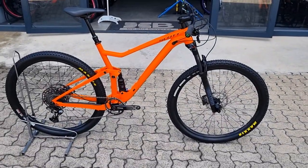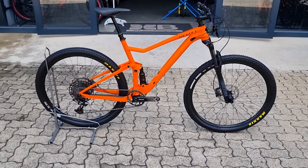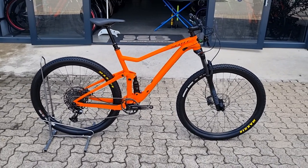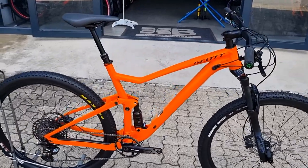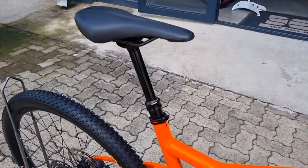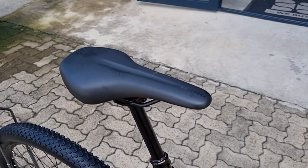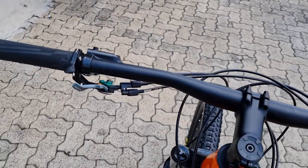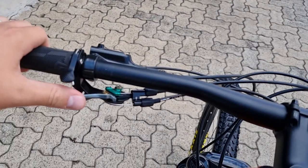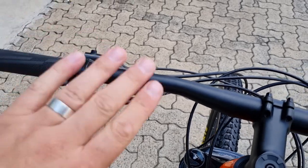What's up everyone, we're looking at the Scott Spark 900 Expert today. This is a 2021 model and it's got some cool features — let's have a closer look. Right off the bat, this comes installed with a Synchros dropper post. It has a really nice integrated lever; the drop lever is integrated with the dual lockout system, which just keeps everything tidy.